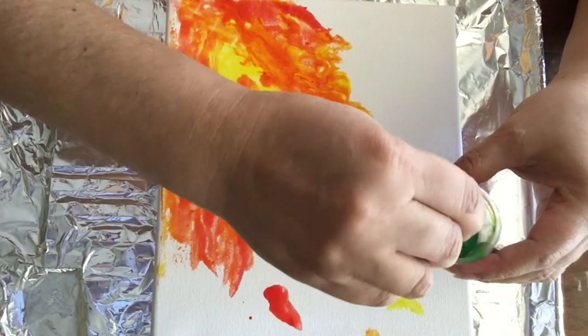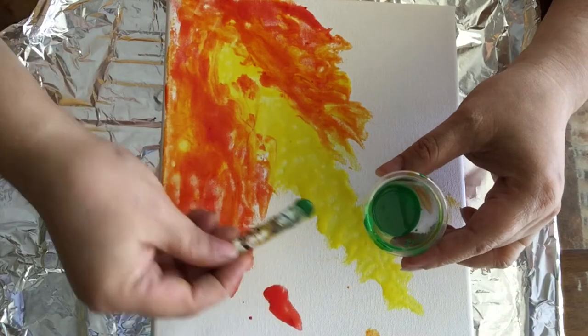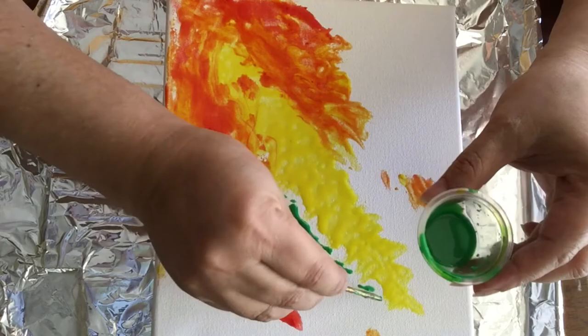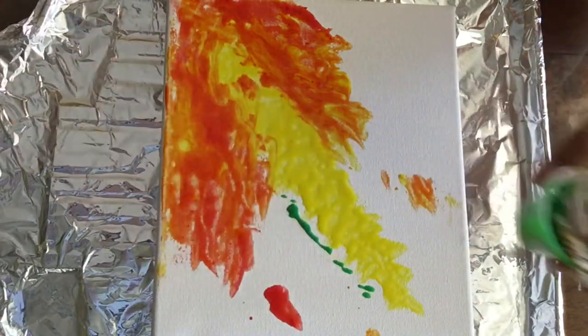I am now adding a touch of green just to add a little bit of color. Nebulae, because of the light, create different colors in them, and so I'm adding this green in there.